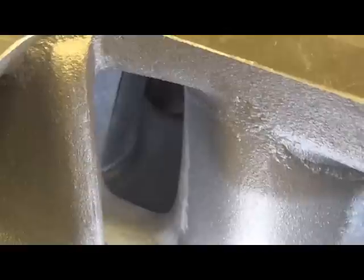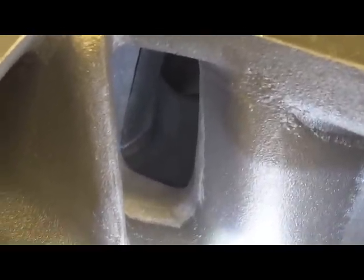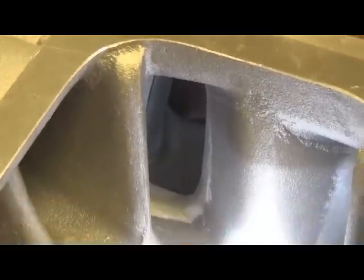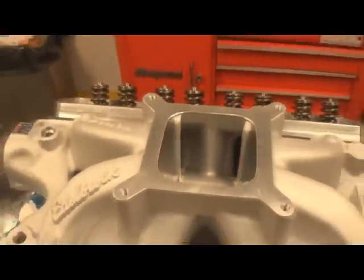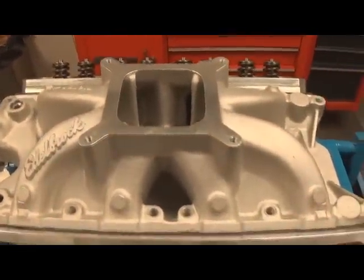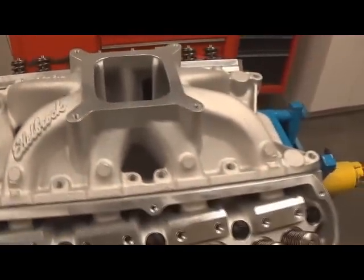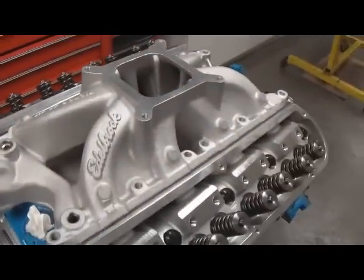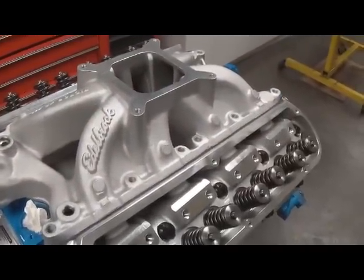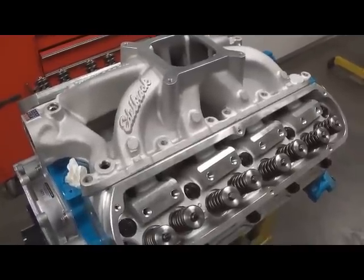That's pretty much it. If you need us to port match your manifold, now you know the process of lining it up, printing it, and everything of that nature. You can send it to us and we can grind it for you, or send your cylinder heads and manifold and we can do the whole process the correct way. Stay tuned — we're probably going to take this to the dyno and do some manifold testing, which will be in a coming newsletter. We greatly appreciate you watching, and if you have any comments or suggestions, please don't hesitate to contact us.